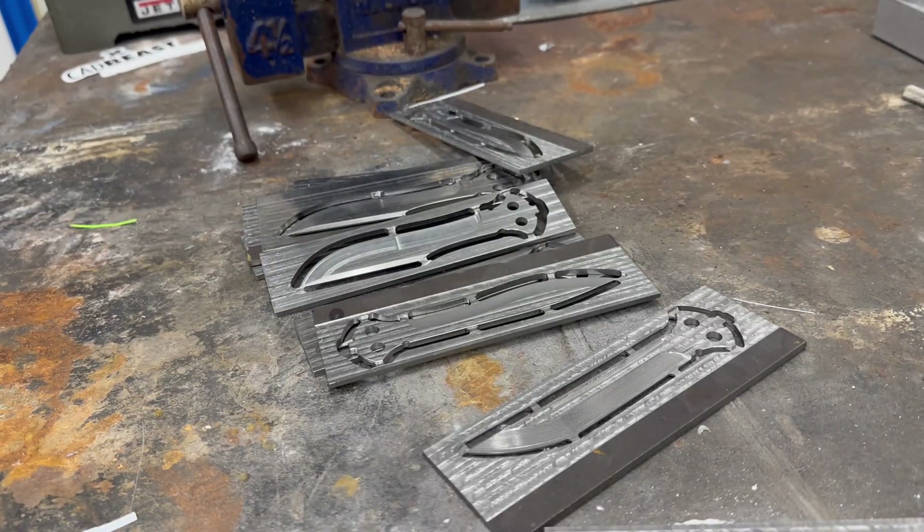Hello everyone and welcome to part 2 of Machining Reblades. In today's video I'm going to be going over heat treating and some of the processes that go with it.